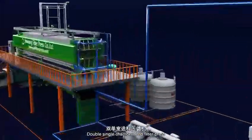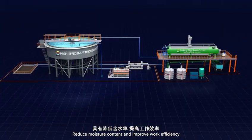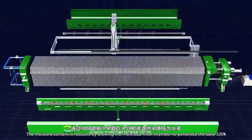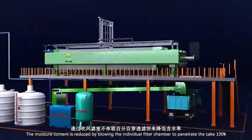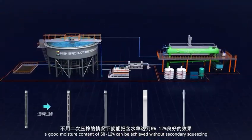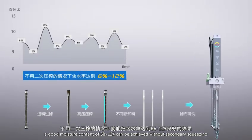Double-Single Chamber Feed Filter Press reduces moisture content and improves work efficiency. Moisture content is reduced by blowing the individual filter chamber to penetrate the filter cake 100%. For the treatment of concentrate, a good moisture content of 6%–12% can be achieved without secondary squeezing.